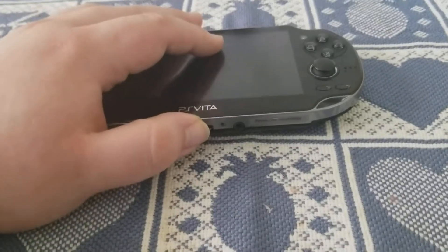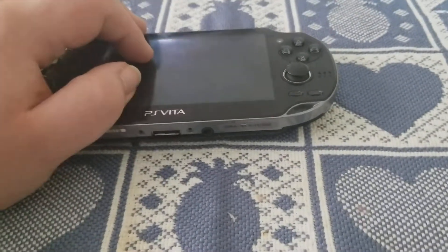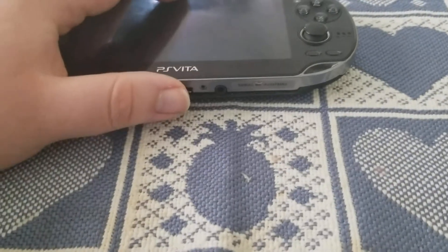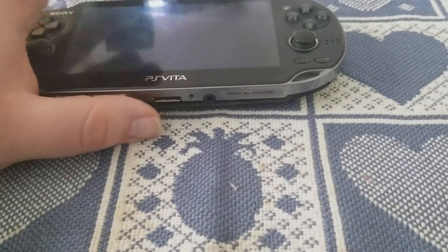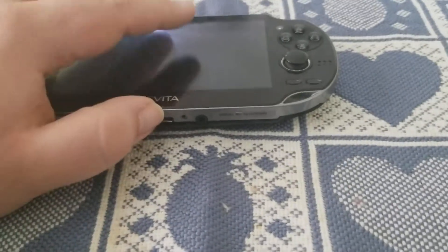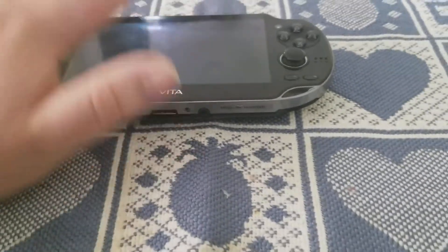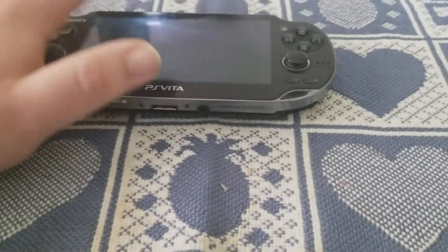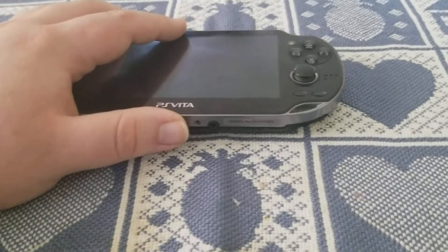I told them I would do it, and they actually sent me software to install onto my Vita to test. For a little while it didn't work — none of it worked at all. They had them send me different versions, and eventually one actually did something.